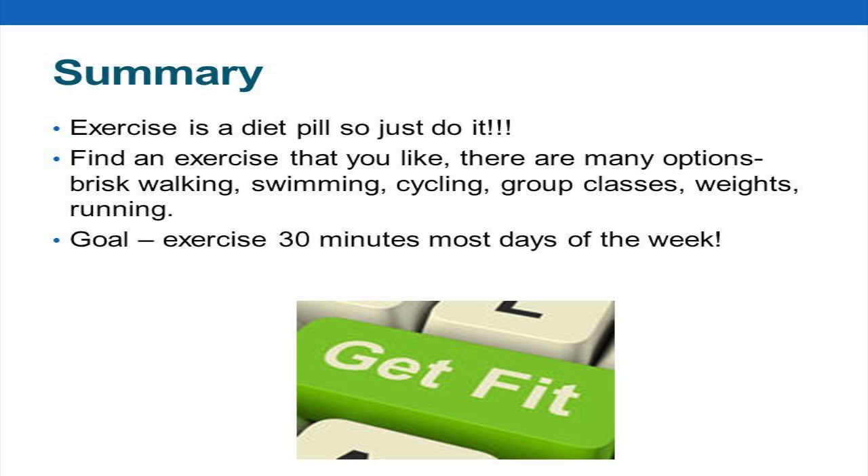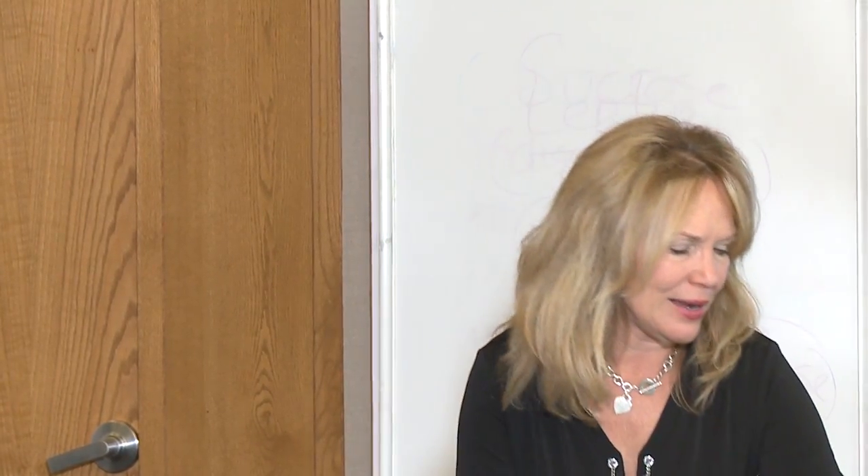Exercise is like a diet pill — so just do it. If I could put exercise in a pill and give it to everybody, we would not have a weight problem in this country. Your goal is at least 30 minutes on most days. Even if it's 10 or 15 minutes, that's better than zero minutes. However you can fit it in — fit it in.